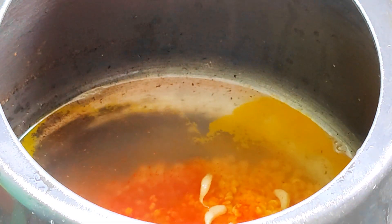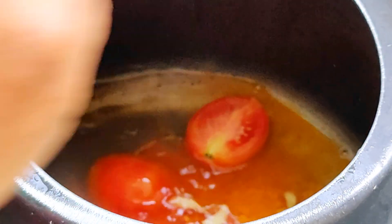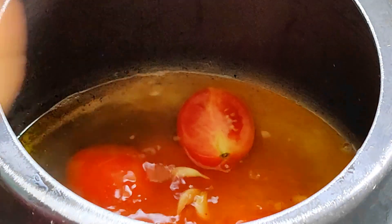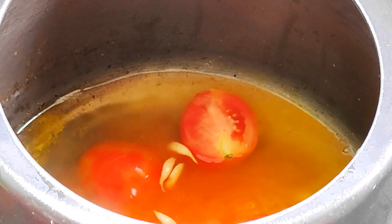I will add 1 teaspoon of tea powder. I will add 2-3 tomatoes and 2 tablespoons. We can add 1 tablespoon of olive oil and medium tomato.